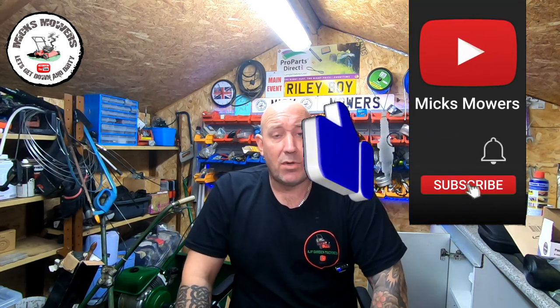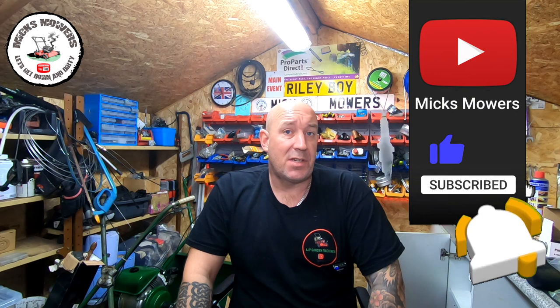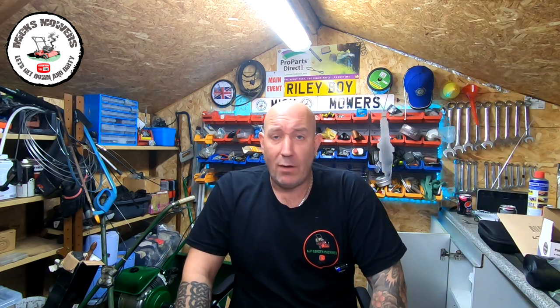If this is the first time you're watching Mixed Mowers, hit the subscribe button and set notifications to all so you'll be notified when I post a video. I also do a Saturday night weekly live stream starting at 6:30 PM UK time. I look forward to the next episode of Mixed Mowers very soon — and don't forget, take it easy.